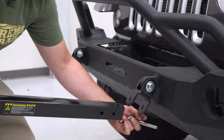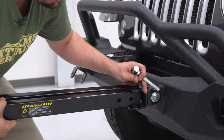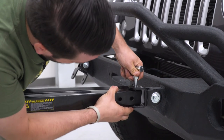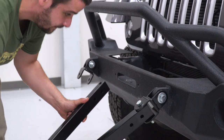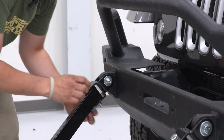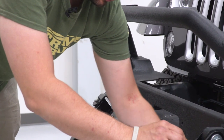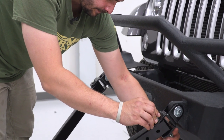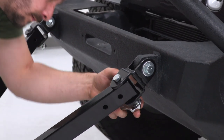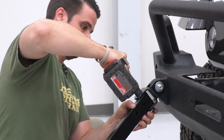Now we're going to bring the tow bar into place, slip it into our bracket, and use the longest of our hardware. Go ahead and connect the other one as well, then put our nut on the backside.